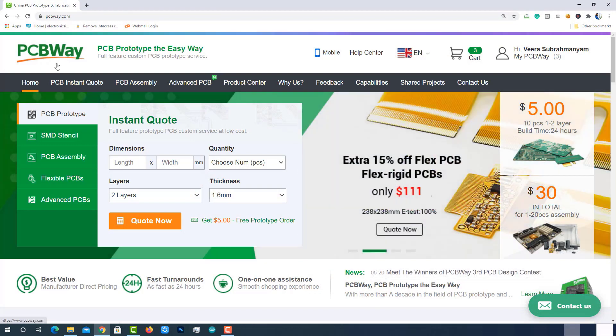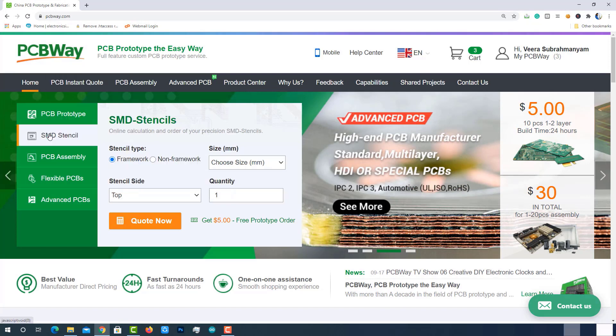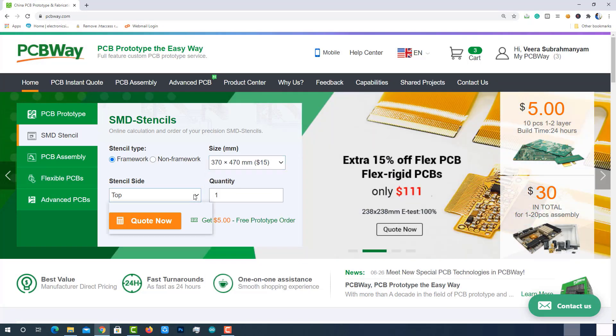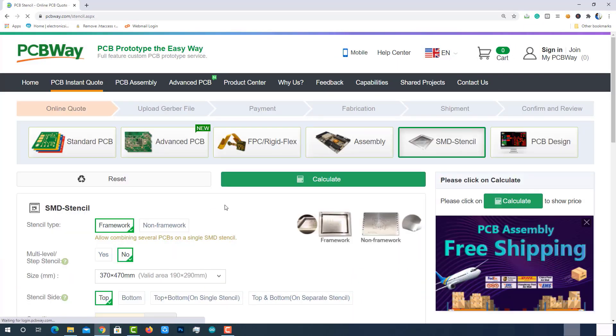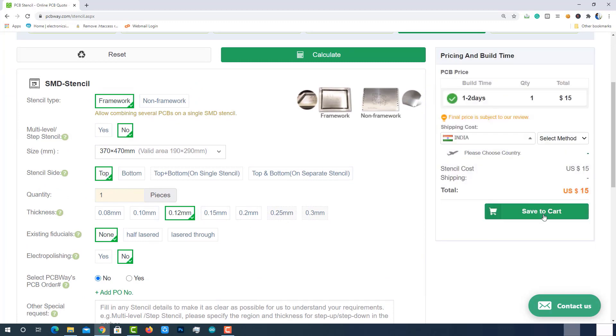PCBWay.com is a one-stop solution for PCB prototyping, manufacturing and PCB assembly. Along with PCB prototypes, PCBWay is also making SMD stencils within one day production time. If you are using SMD components on your PCB, you should have this SMD stencil — you can get it easily from PCBWay.com. Just choose stencil type, size, and quantity, then click on quote now. Check other advanced parameters and then calculate. You can get it at $15, which is the best price in the current industry. Select the shipment method and complete the order.